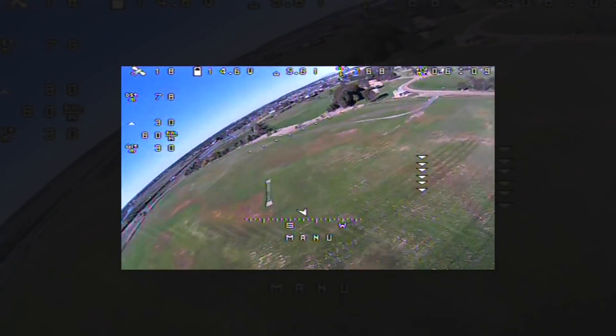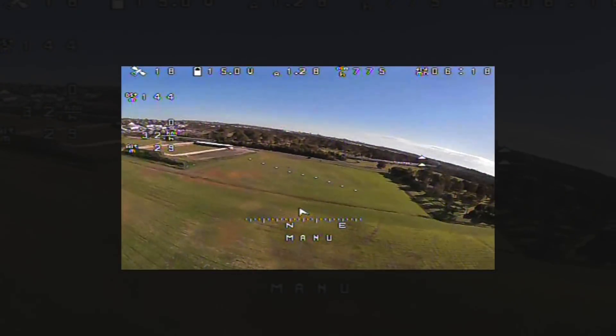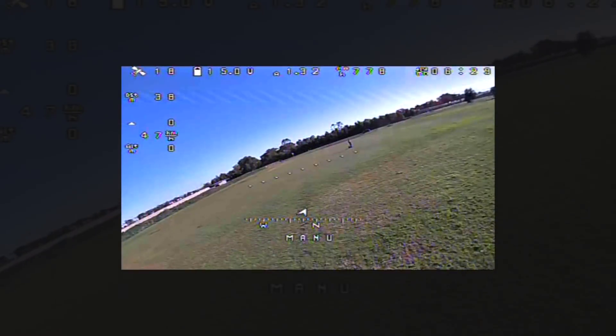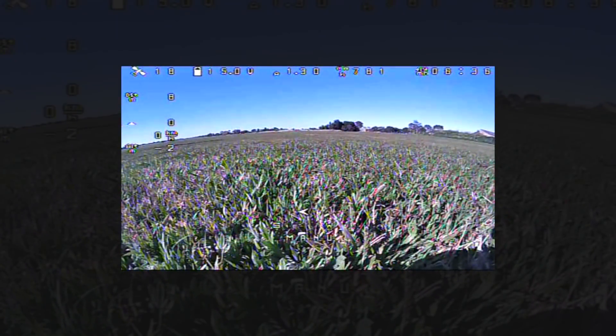Control again now in manual mode, bringing it into land. So this is all very cool — working beautifully. Makes such a difference being a nice day with less wind. Must remember not to hit myself — that was close. Very nice. Batteries come back up to 15. So that'll about do it.